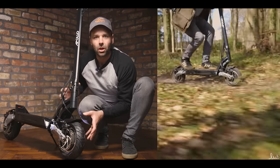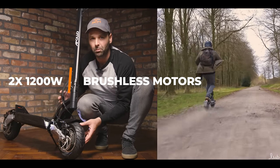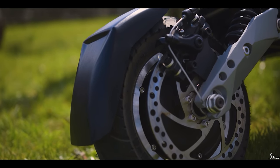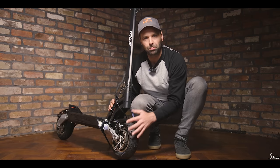Housed within the tyres are two 1200 watt brushless motors. This can take it up to speeds of around 40 miles per hour, maybe even more with a lightweight rider on. Sitting in front of the motor, we've got the brake disc. On a lot of scooters you get 145mm, but these are 160mm as standard, which because they're bigger give you that extra braking power.